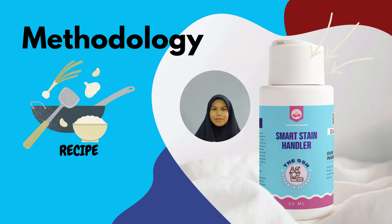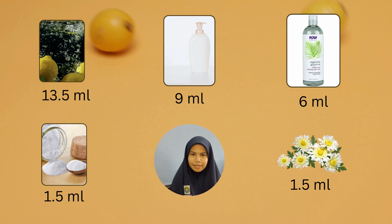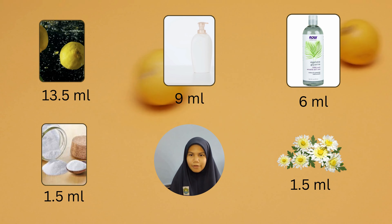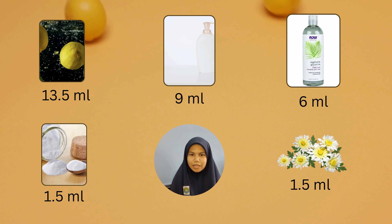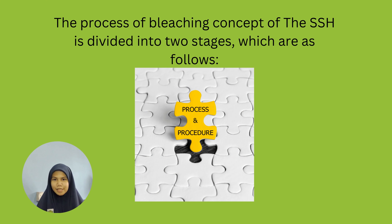Now I will tell you about the methodology of this product. The ingredients are: 13.5 ml lemon, 9 ml ethyl alcohol, 6 ml glycerin, 1.5 ml sodium carbonate, and 1.5 ml cresol.